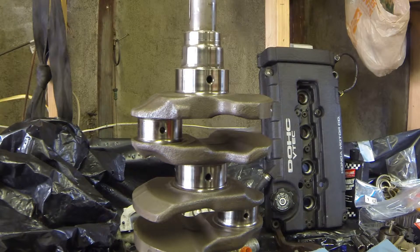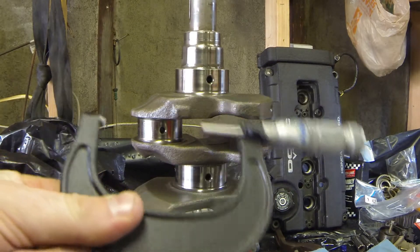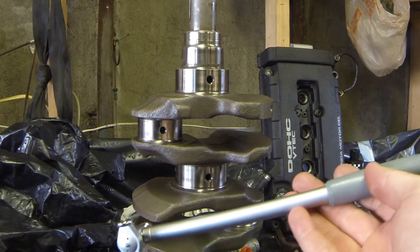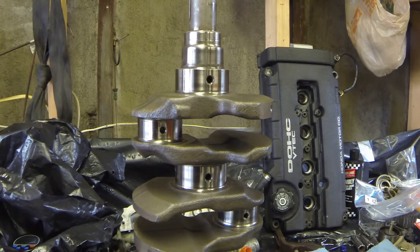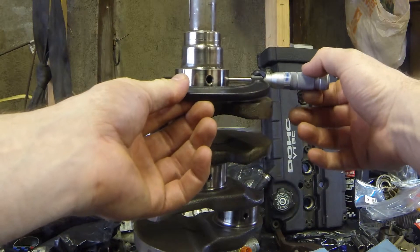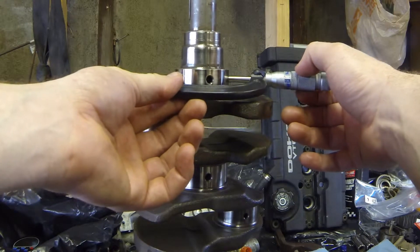I'm going to be using some other tools I picked up recently: my 2-to-3 inch micrometer and my newly acquired digital bore gauge. I was borrowing an analog gauge from a friend but picked this one up off Amazon for around a hundred dollars. The first thing we're going to do to check our main clearance is open your mic up and bring your mic in. I also showed how to do this on another one of my videos.